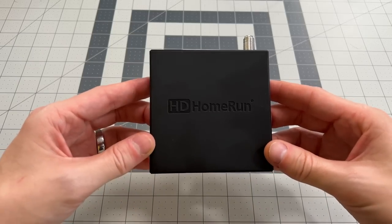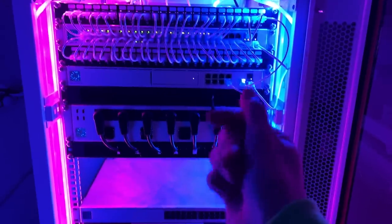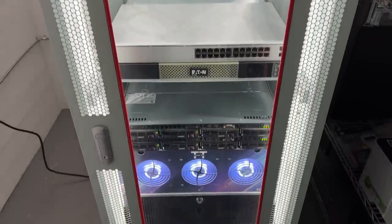Full disclosure: Plex is the sponsor of this video, and I want to thank them for asking me to share my deep dive on live TV and DVR with Plex. If this is the first time we're meeting, hey, I'm Techno Tim, and I run a tech YouTube channel about home labs and home servers, self-hosting, networking, home automation, and even a little programming. I love diving deep into topics like this one about setting up live TV and DVR on your Plex media server.